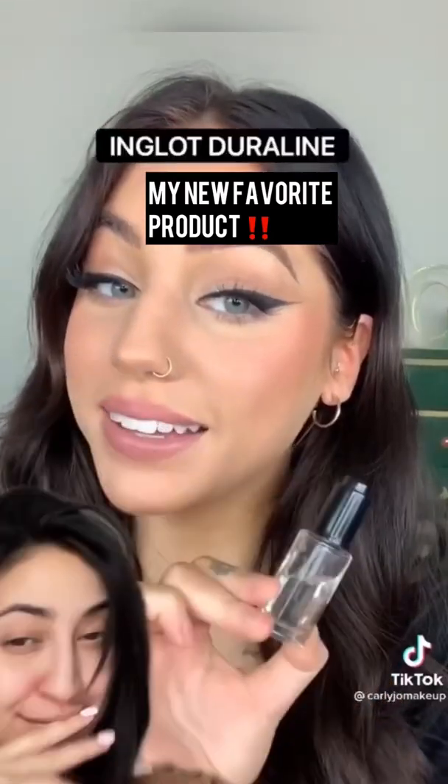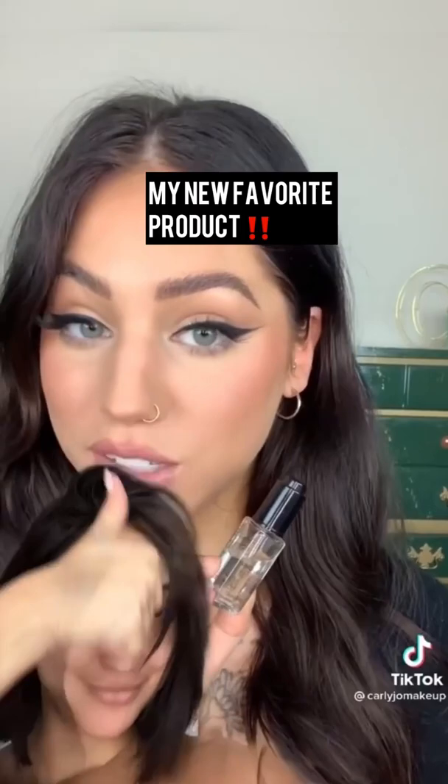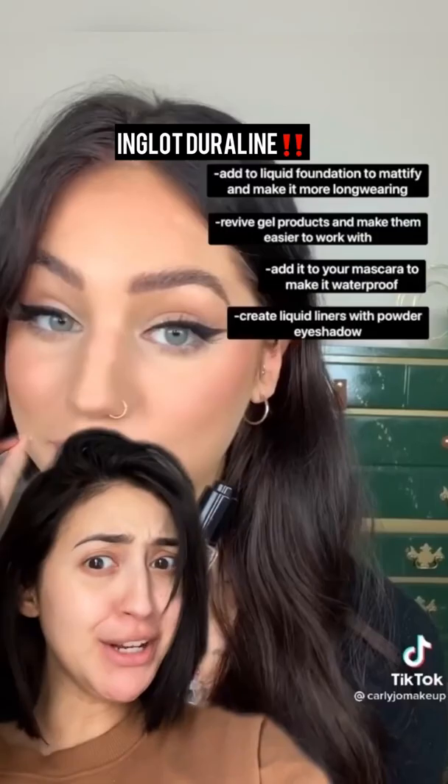This is Inglot Duraline, a dimethicone-based clear liquid that makes pretty much anything you add it to waterproof. You can add this to your powder eyeshadow to make a liquid liner. Pause to see what else it does.